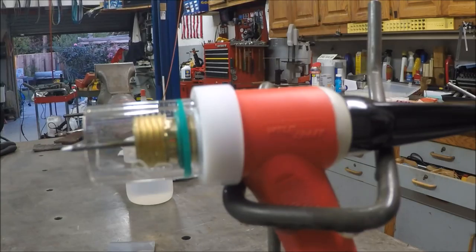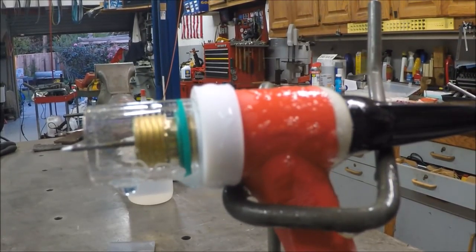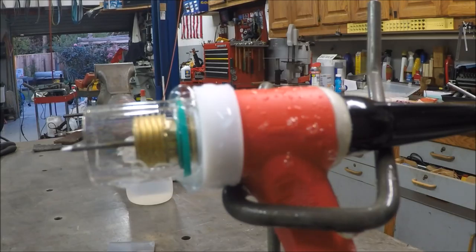Same setup. All I've done is really tried to set the Pyrex cup on top of that green o-ring and we'll give it another try and see if that made a difference or not. Still leaking gas backwards. How it's getting by that o-ring I have no idea — well, I do have an idea.